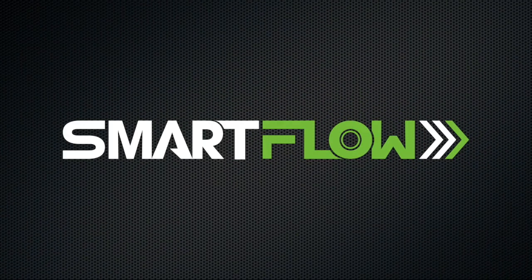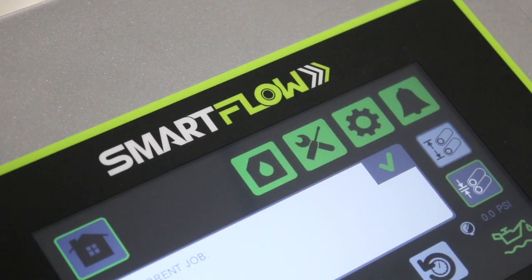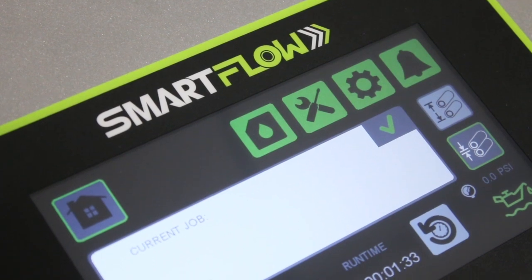Introducing the SmartFlow from Unist. Intelligent, programmable, controlled.